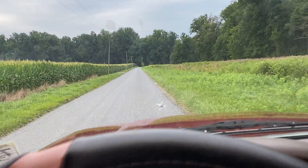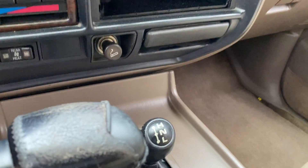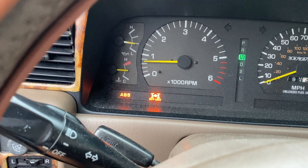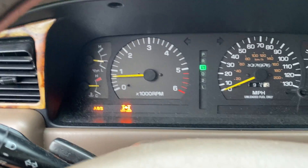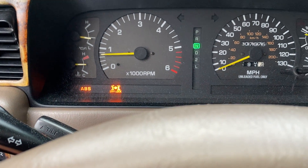So, I have to shift it into neutral to get it to four-wheel drive low, and as you can see, that deactivates the ABS and also locks the differential.